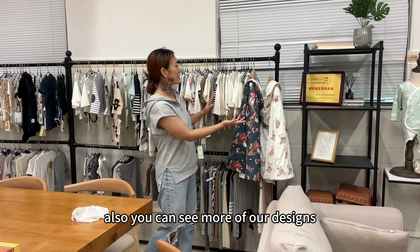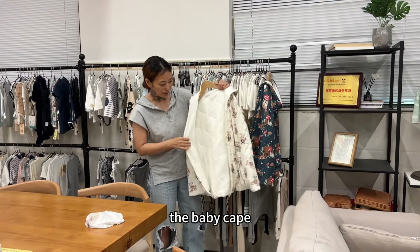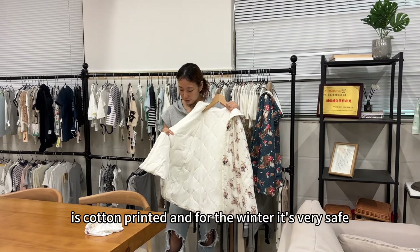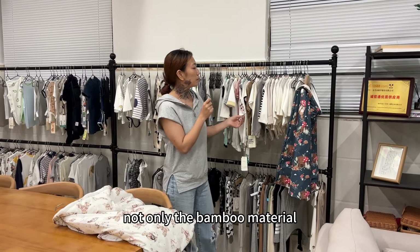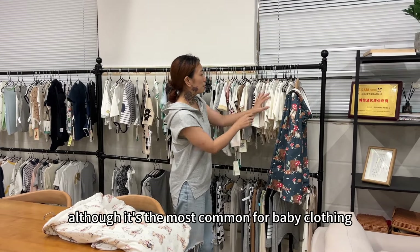Also you can see more of our designs. These are for the winter collection — the baby cape. It's cotton printed and for the winter it's very thick, very warm. So many different kinds of material, not only the bumble material, although it's the most common for baby clothing.